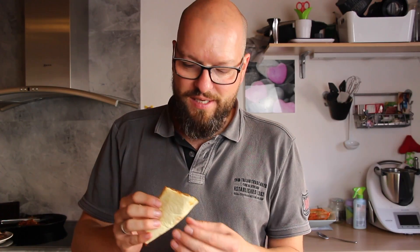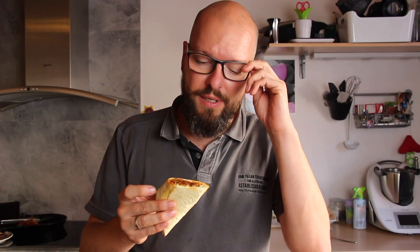It seems like there was an issue with the autofocus — I hope you don't mind. Sauerkraut should be known to most of my non-German viewers as well. This one is kind of special. I hope you want to give this a shot — please comment if you do, and if you have more ideas, come and hit that like button!